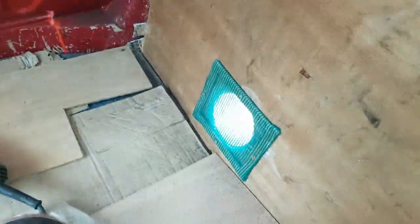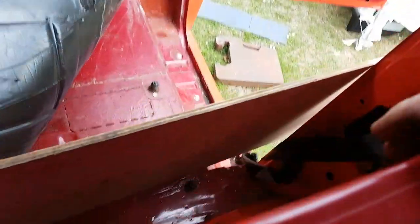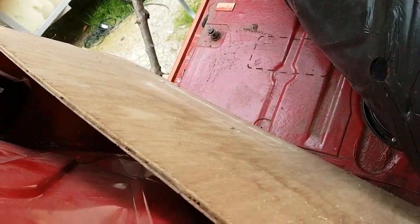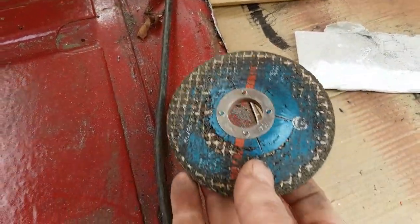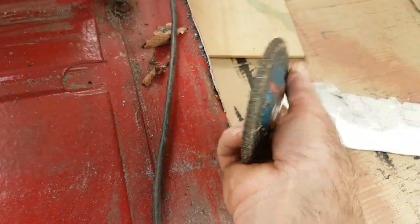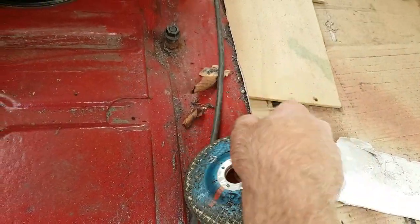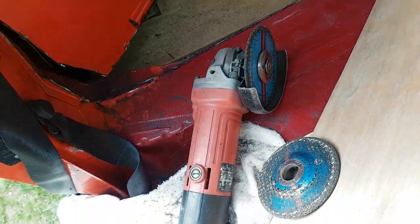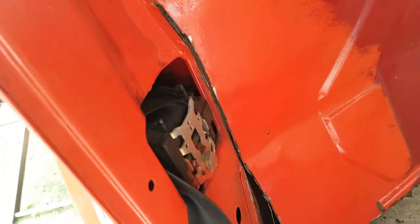I've covered the floor and the window there, and I've got some foil there because the sparks are deadly. I'm nearly through, and I'll attach that afterwards just to grind that piece down, just to level this off a bit and get rid of those nasty edges. I'll pull this side from inside the cab.